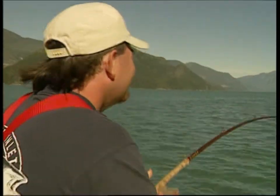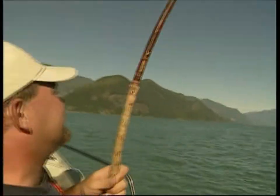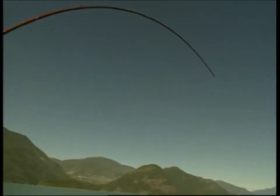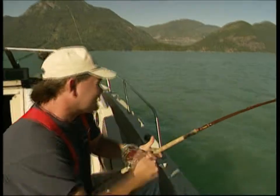Again? I got something. Yep, I got something. And it's another halibut. I'm not so sure yet.